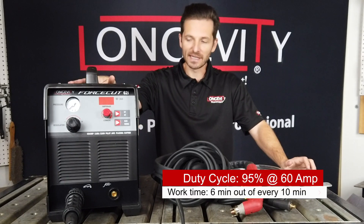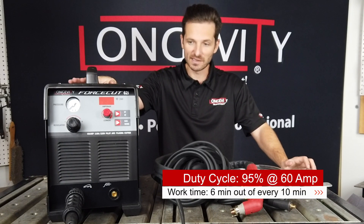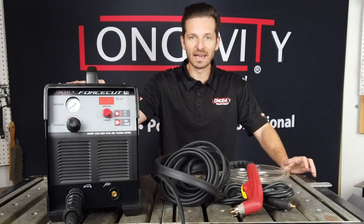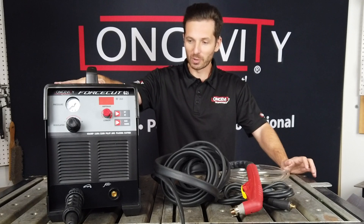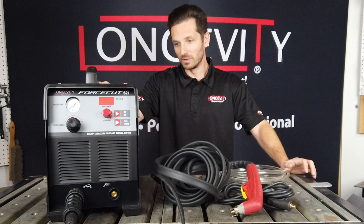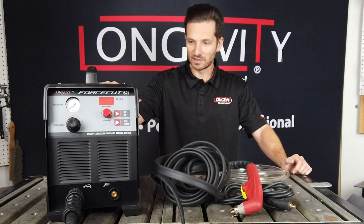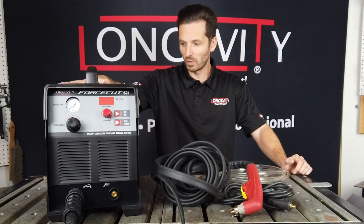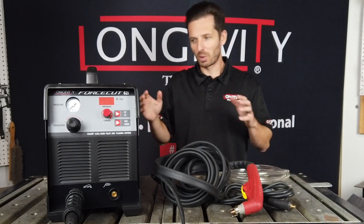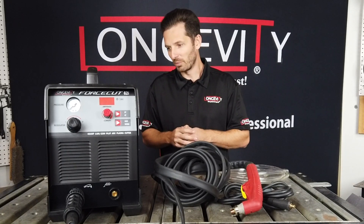With this unit you're still getting a 60% duty cycle — that means you can cut 6 out of 10 minutes non-stop. If you've seen any videos on our plasma cutters, you'll see they actually outperform a lot of well-known brands for a fraction of the price. This machine will get a lot of industrial cutting jobs done. With 110-220 capability, in my opinion it's probably one of the best plasma cutters on the market for the price today.